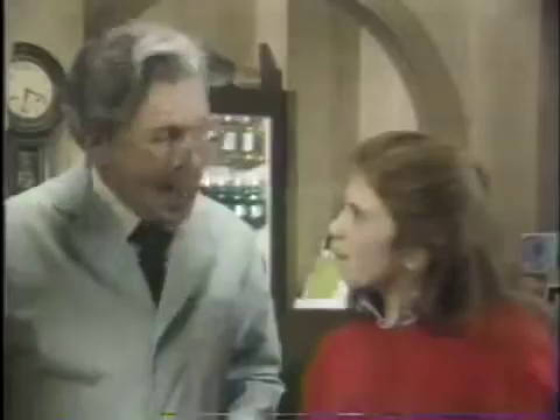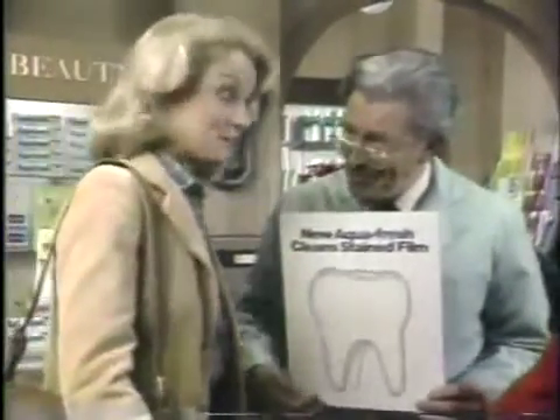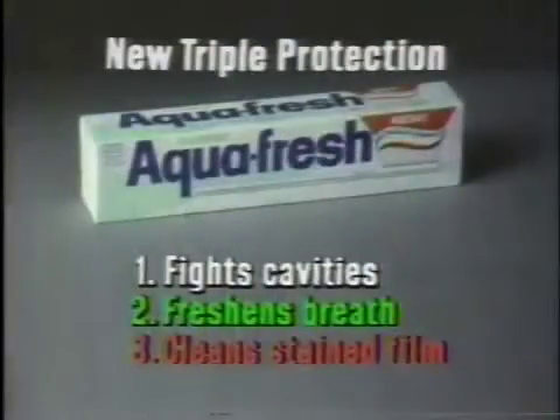Concentrated in what? Clinical tests prove Aquafresh removes stained film as it cleans. That's a complete toothpaste. New Triple Protection Aquafresh.